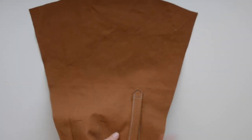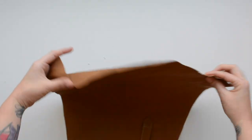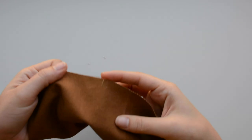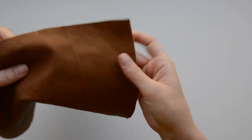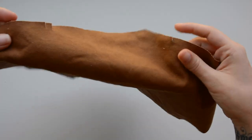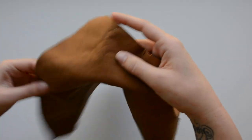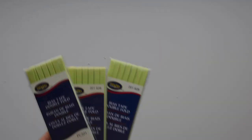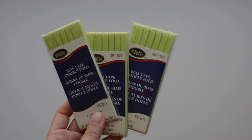On the wrong side, you'll see that I have trimmed the notches and marked the little circle marks that we'll use for constructing the sleeves. Because the Ilford jacket is unlined, you'll need to decide how you want to finish your seams. For this one, I'm going to use double fold bias tape that's a quarter inch wide. I bought three packs and only ended up using two, but we'll talk a little bit more about seam allowances later.